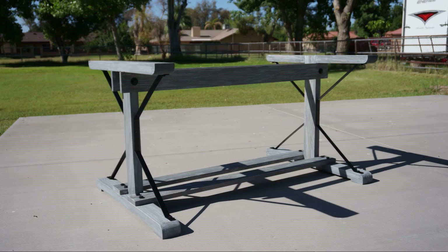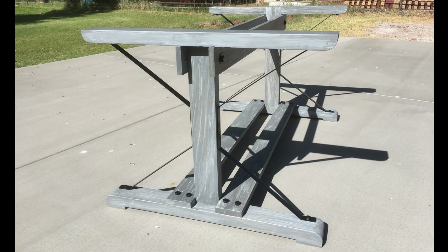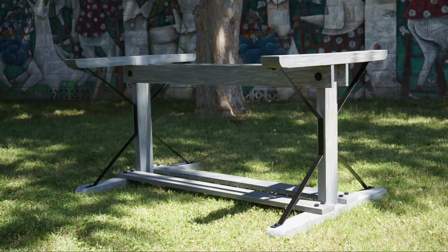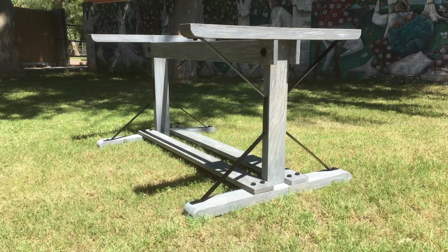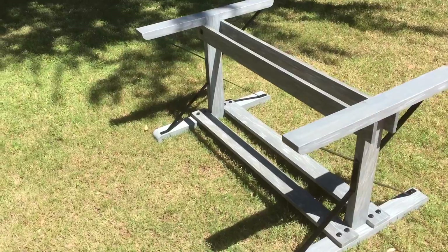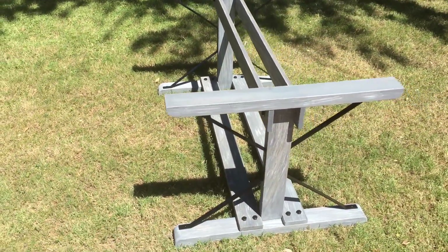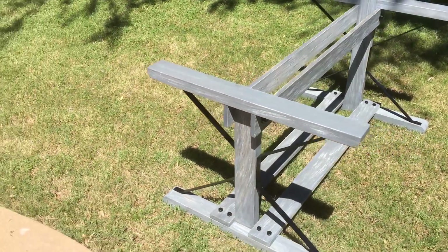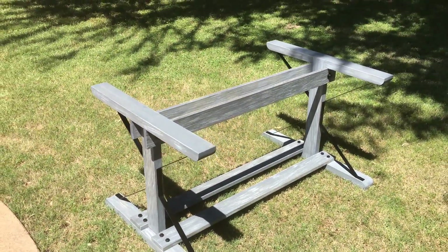And that's it for the table base! I'm going to split this build into two parts, just because even this part is already getting really long, and the top took just as much time to build, if not longer. I was worried about how it would look in the end quite a few times during the build, but I'm really digging the final look. The picture in my mind's eye was surprisingly close to the actual final piece. Cool! Stay tuned for the tabletop build video, and as always, thanks for watching!